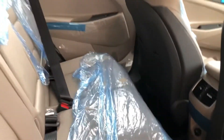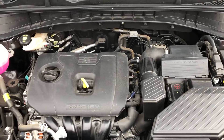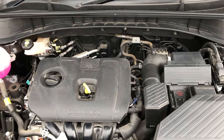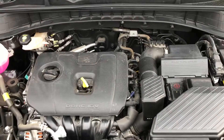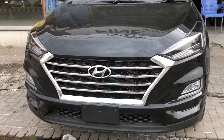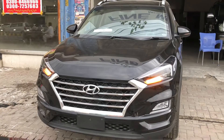In the rear seats, you get legroom and headroom. There is also a charging socket at the back. Thank you for watching my video.